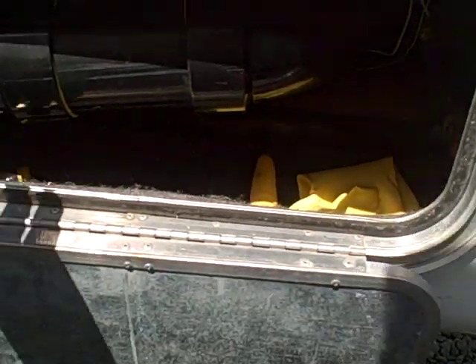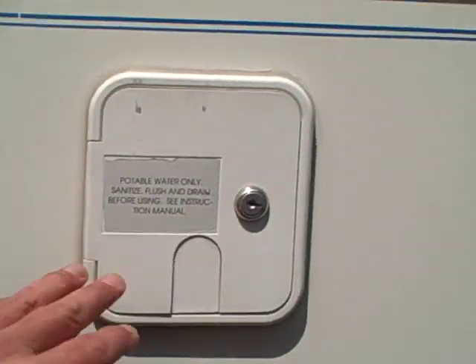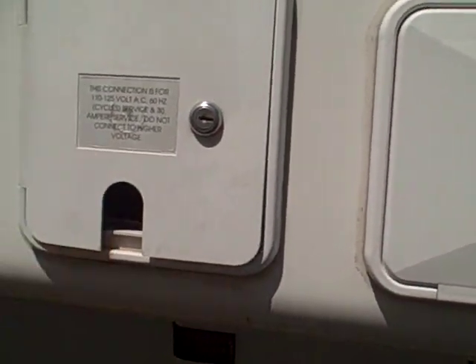This compartment is for your dump valve. You've got an outside shower here, water, and of course the power connector.